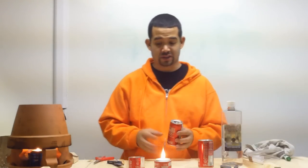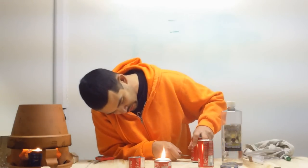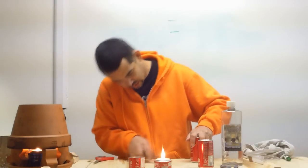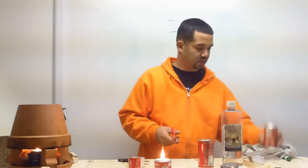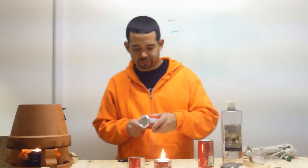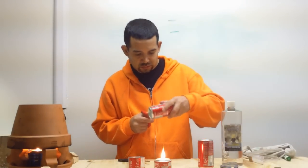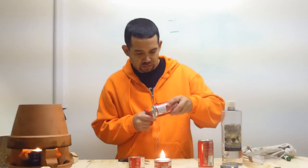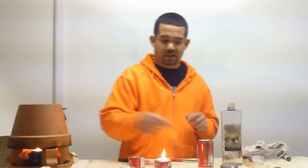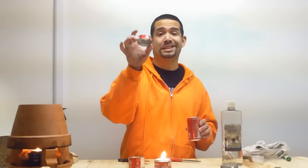This isn't a spill-proof can — you want to keep it vertical. The second one is going to be smaller. If you're good at eyeballing it, just use the scissors and cut that out. The third can is roughly the same size as the second.